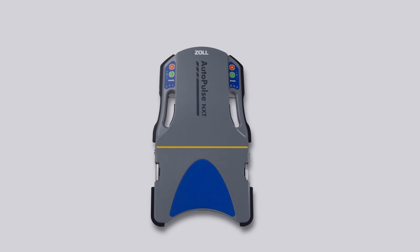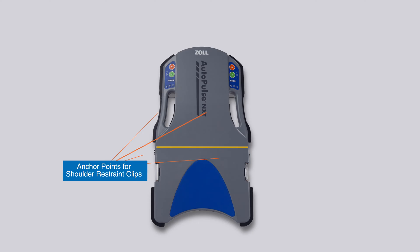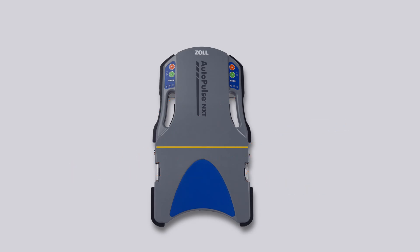Let's begin by reviewing the key features of the AutoPulse NXT platform. The platform includes two user control panels, a battery port, a USB port, vents for air intake and output, anchor points for a shoulder restraint, a yellow line for patient alignment, and a band guard port on each side of the platform for attaching the AutoPulse NXT band. We'll learn more about the functionality of these features in separate modules.